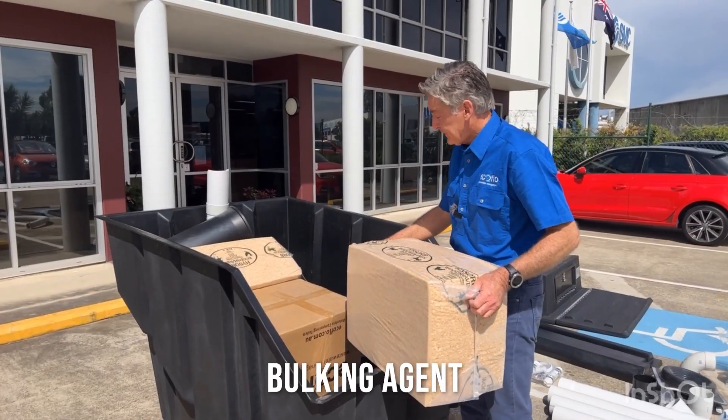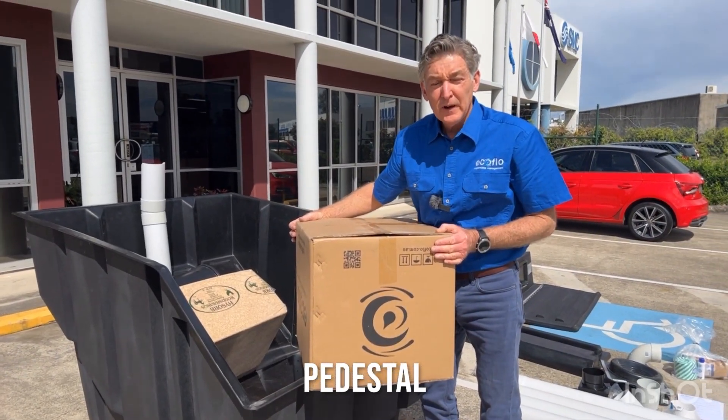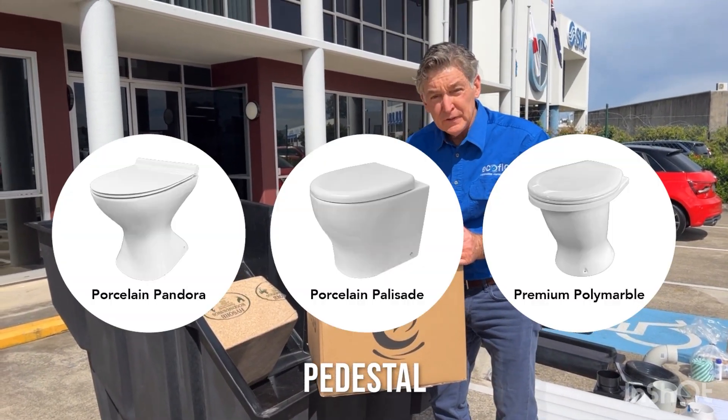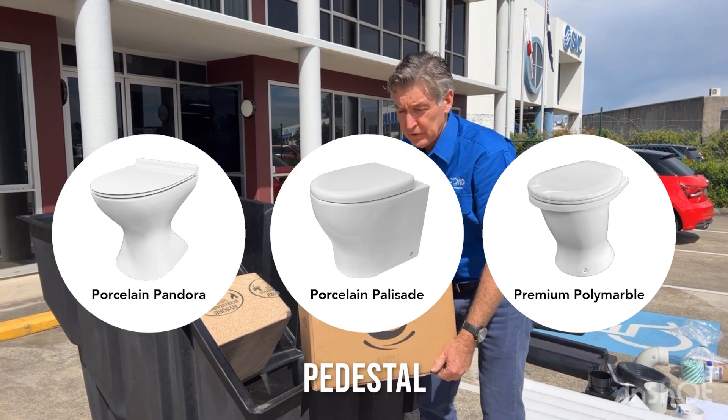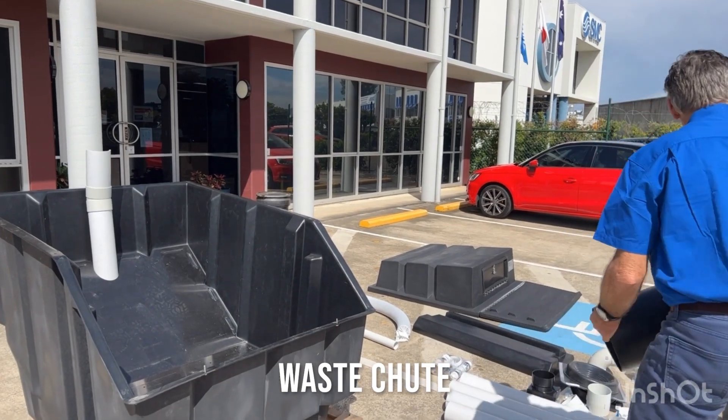When you first set up the tank, you'll need to put one of these in the bottom of the tank. Quite heavy — this is your pedestal. Be very careful with it; it's porcelain. Obviously there are options available for what type of pedestal you need. And then last, the chute — it goes with your pedestal.